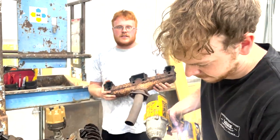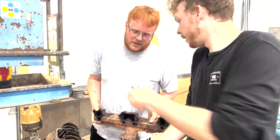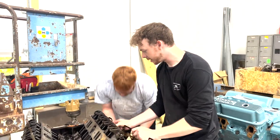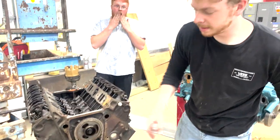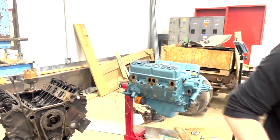Manifolds are off. This is like the first update since we've started pulling it apart. We found an issue that could be our culprit with the rattly top end. You guys let us know in the comments if that's actually something that could make it loud — I don't know, probably not.